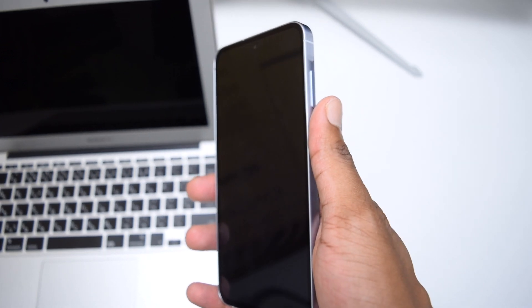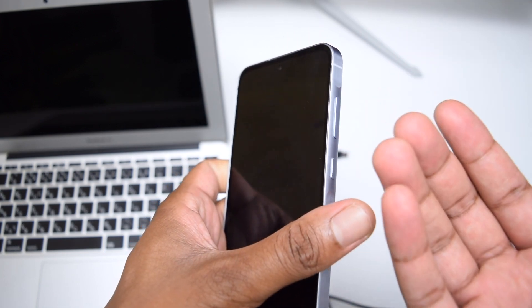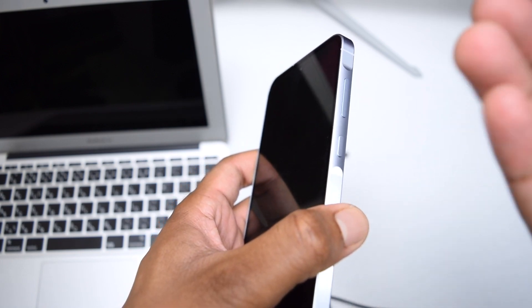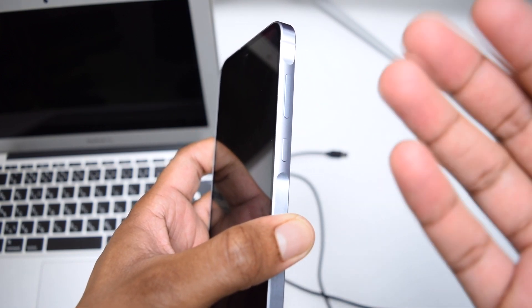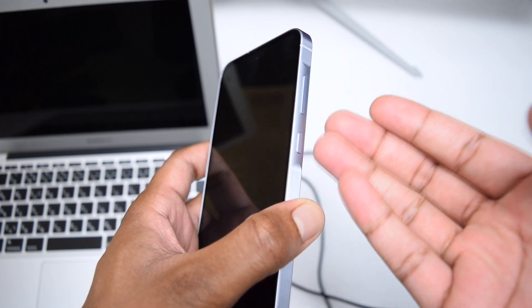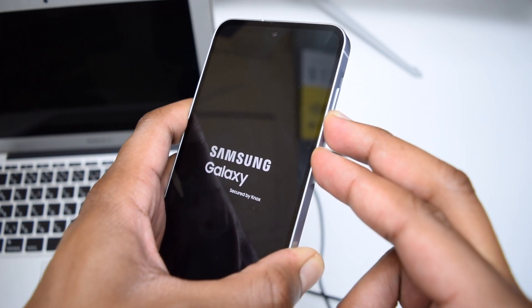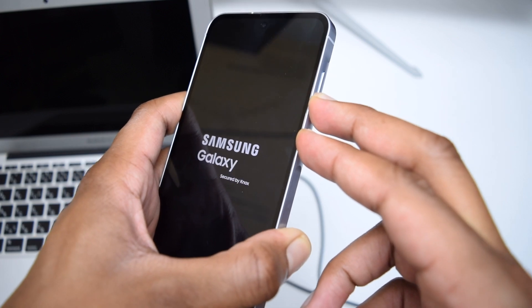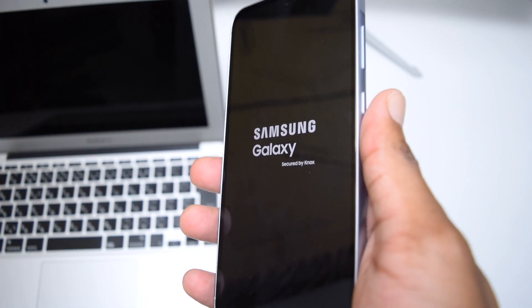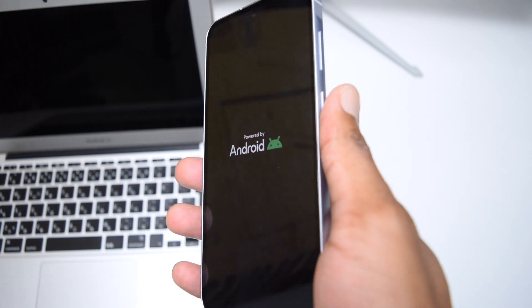If charging doesn't fix the problem even after 15 to 20 minutes with a new cable, we move to the next step: a forced restart. Press and hold the side button along with the volume down button for five seconds until you see the Samsung logo twice, then release the keys. Wait a couple of seconds and see if your Samsung Galaxy turns on.